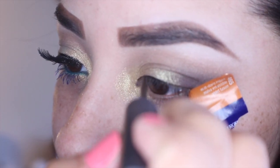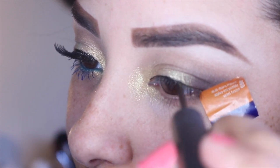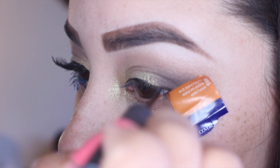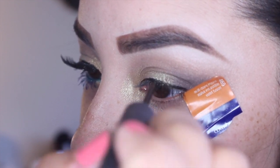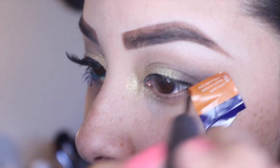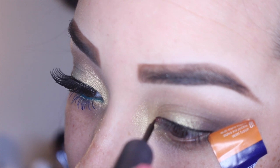Taking my ELF Precision Eyeliner in the color black, I'm going to do a winged liner and make the very edges of that tail very long and a little bit thick. On the inner part of my eye I'm not going to bring that liner all the way down to my tear duct — I'm actually going to just drag it out a tiny bit.